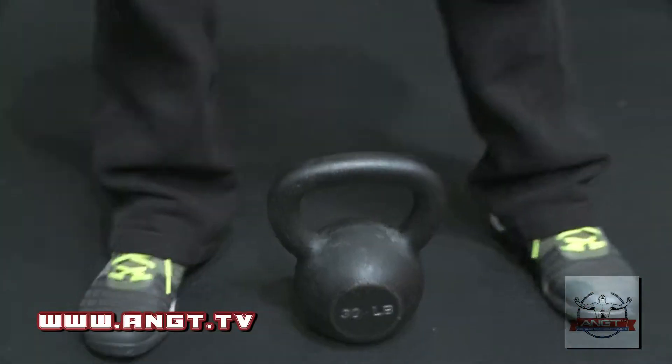So first, for beginners, lighter weight; intermediate, higher weight; and advanced, even higher weight.